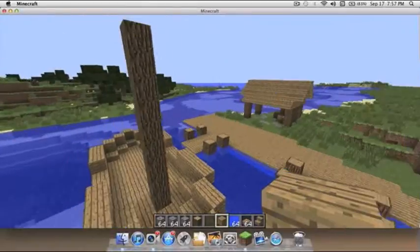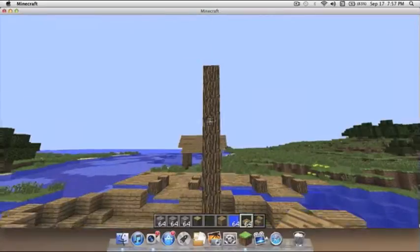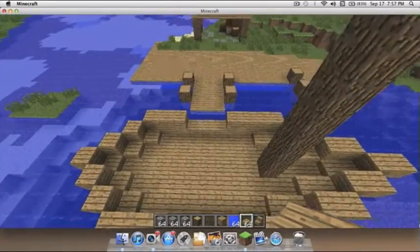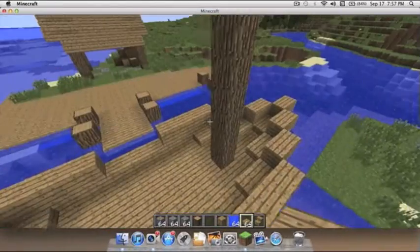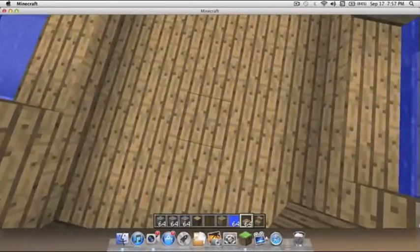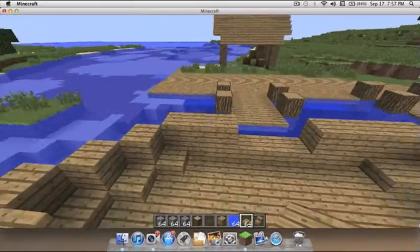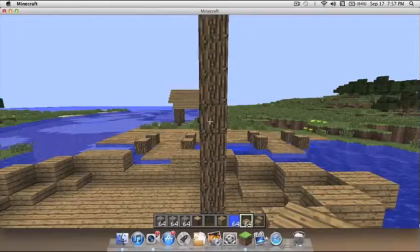Alright, I'm back — I just had to go get some food. So now if you don't want to add another mast, you can just add one. I'm gonna add one here, but if you want to be more symmetrical you can add one further back. The back area is going to be where the cabin is for the captain.